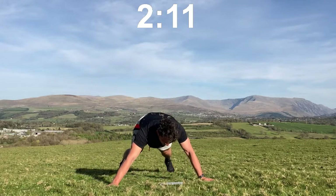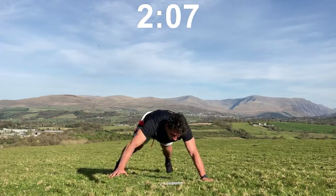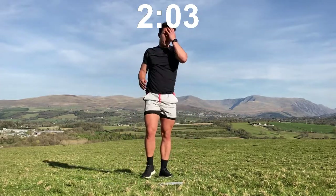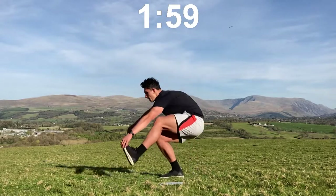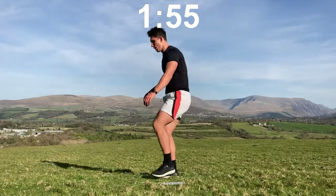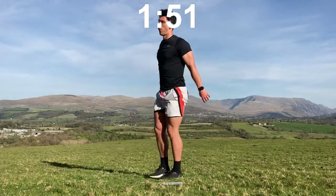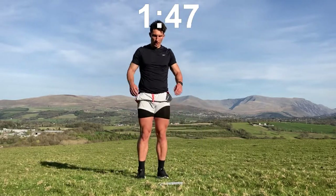Alternate hand plank: one, two, three, four. Pistols — I'm going to be quiet to focus. One, two, three, four. One minute 50 to go, let's go — large cycle! Sumo, normal and sumo, narrow, normal and sumo, narrow, normal and sumo.